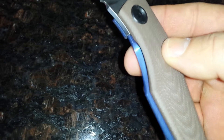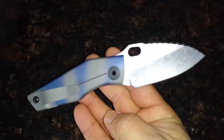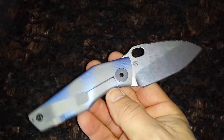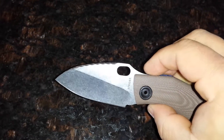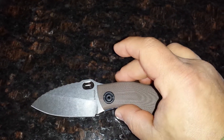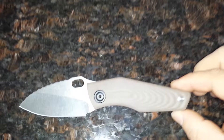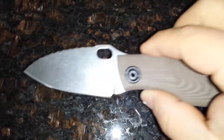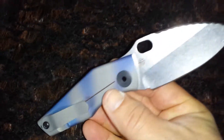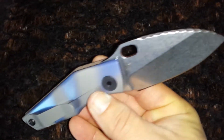I like the contrast with the blue and the tan or brown — cool contrast. Sharp little thing too. I just want to try it out. I do prefer the SNG of course, but hey, for 300 bucks, why not.